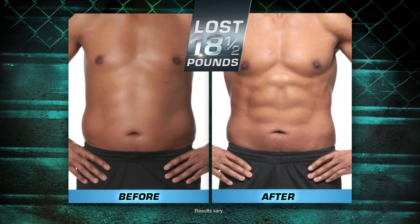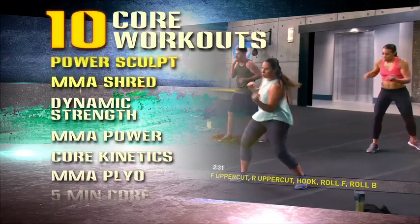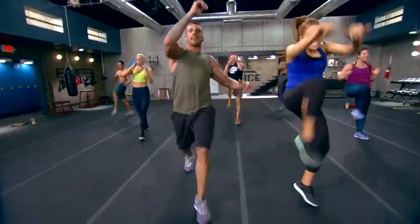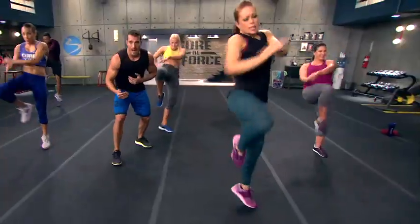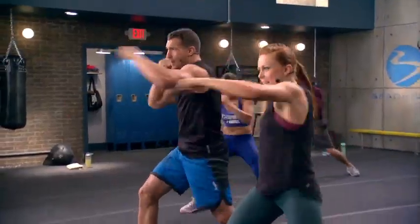Yeah, he did this in 30 days. Three, two, one, go! There are ten different workouts for maximum variety and rapid results, with one objective: give it everything you've got for three-minute rounds, just like a real boxing match — to spike your heart rate, burn the calories, and shed the fat.